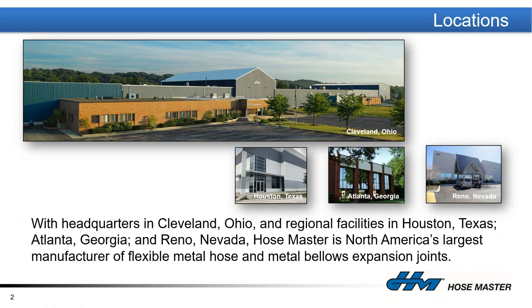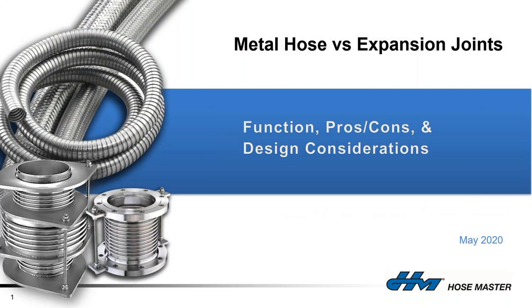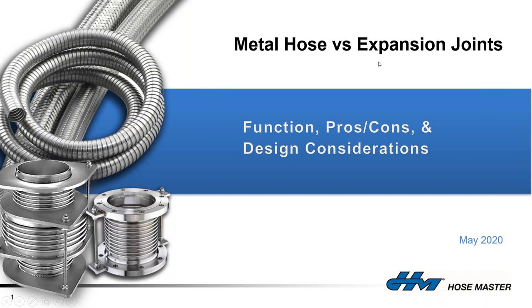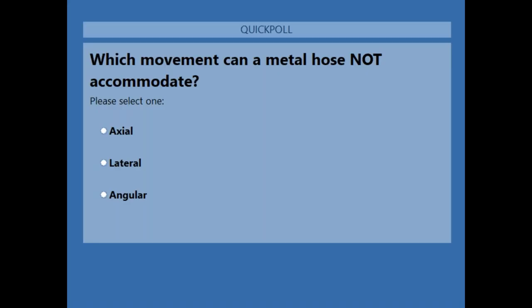Before diving in, we're going to send out a quick poll that will pop up on everyone's screen. This is just a sample to see where you guys are at. This is a question that, by the end of this presentation, you will absolutely have the answer to, but we want to see if any of you know the correct answer right now. We'll let it run for a few more seconds and see where we're at.